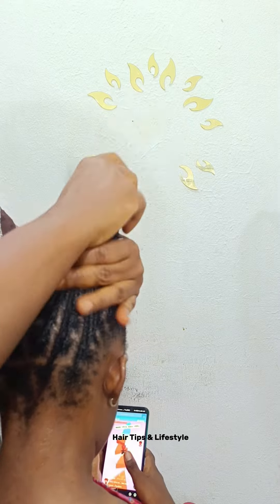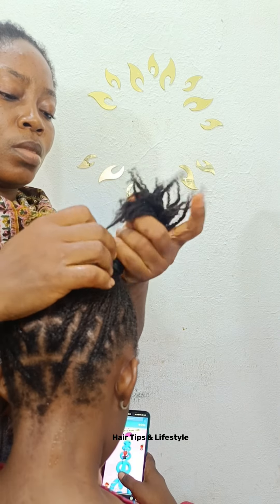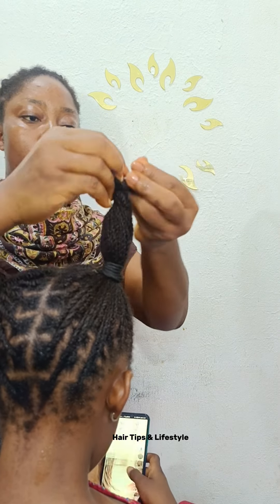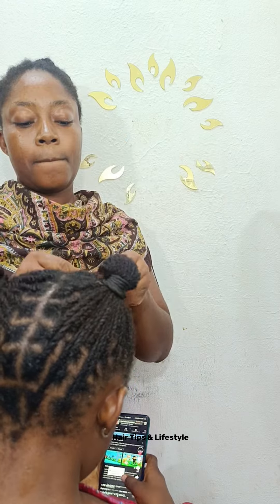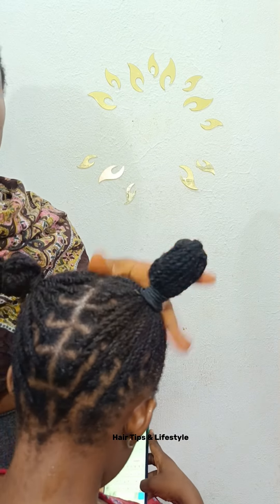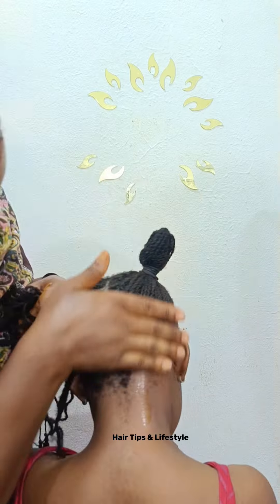If you want longer natural hair, these are the procedures — there's no two ways about it. This is the step you must take. And this hair is going to last four to six weeks — the duration of this hairstyle can even last eight weeks.